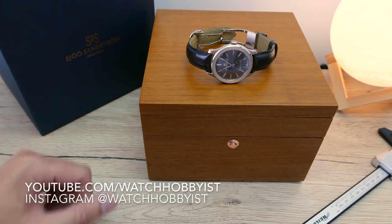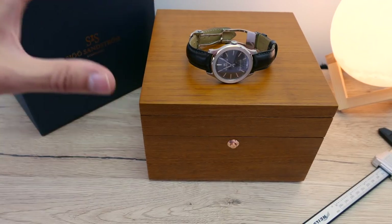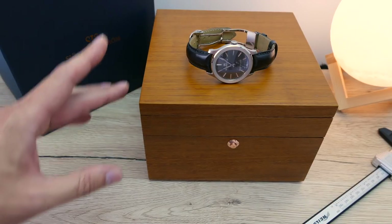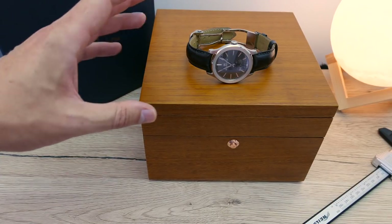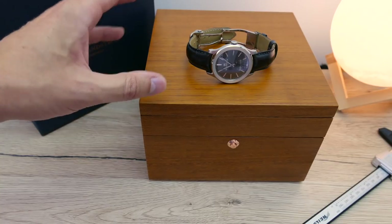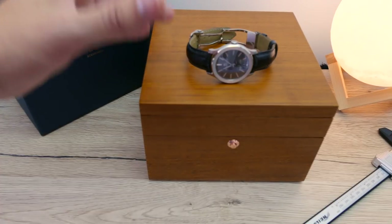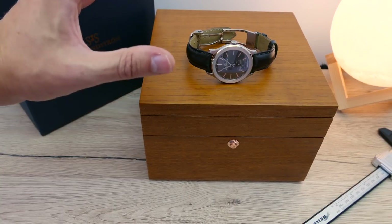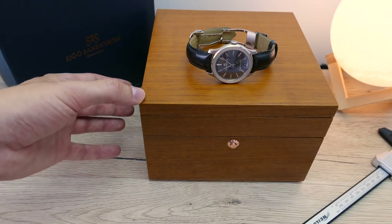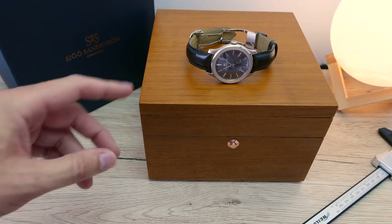Hi guys, welcome to Watch Hobbies channel with me, Wayne, and today we are going to be looking at this Värsandström dress watch. I say Värsandström because I hope I'm pronouncing it right — I am useless at pronunciation. I come from Manchester in England. I apologise to any Swedish people listening. It's better than what I thought originally, which was Versandström. When I looked into it, Värsandström seems to be something like 'where it's at.' The main other brand I know from Sweden is Ikea, which I thought was Ikea for many years. Maybe I need to go to Sweden at some point and learn some pronunciation.